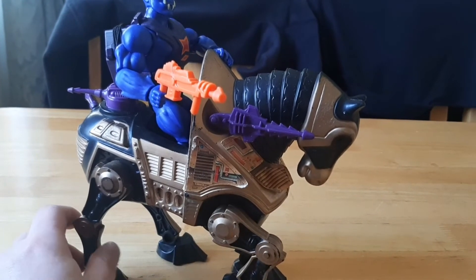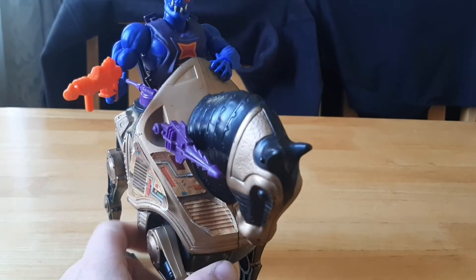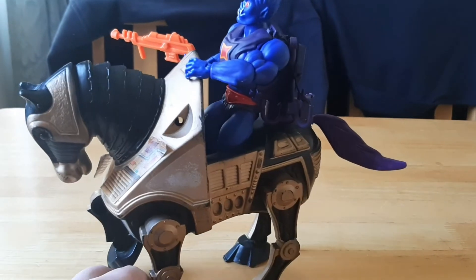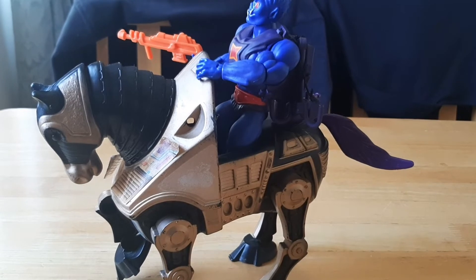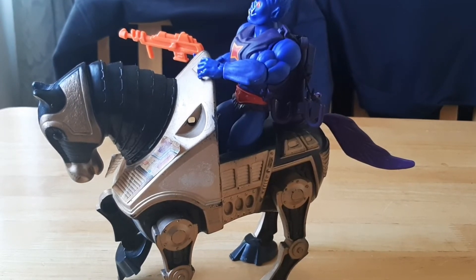These stickers I might remove and see about getting reproductions. But for the price I paid and considering he's vintage, that was pretty good. It's nothing that a bit of kitbashing and fixing up can't solve.